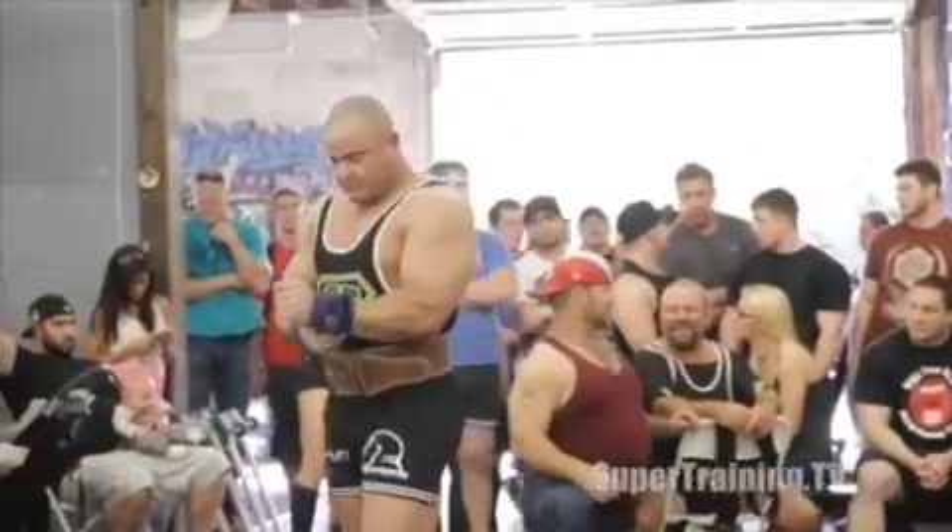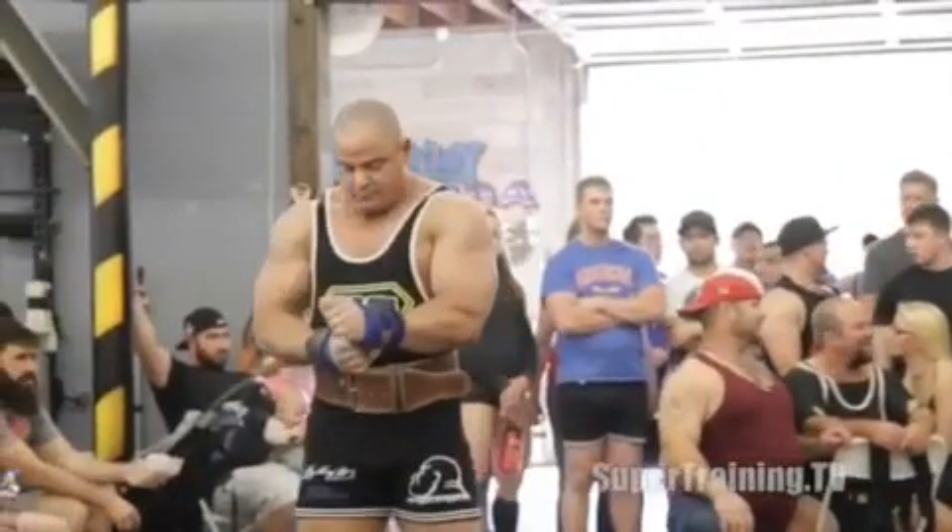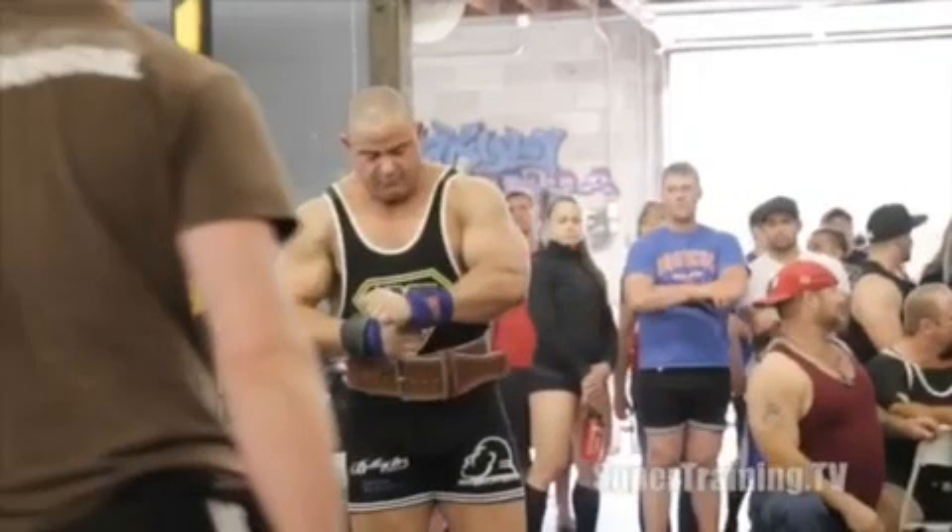This is Mark Bell from SuperTraining.TV, SuperTraining Gym, the strongest gym in the West. I'm going to share with you guys today some raw benches from the March Madness meet.